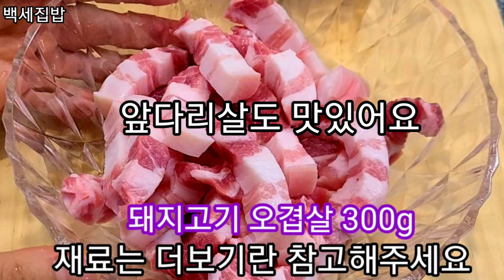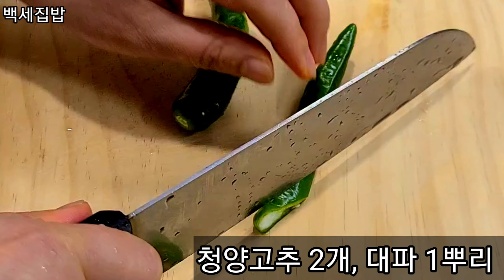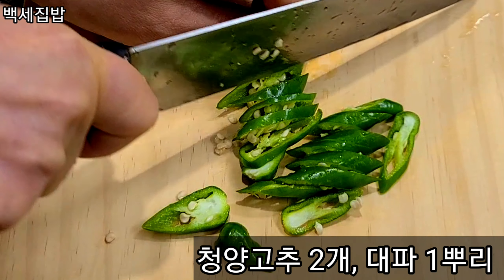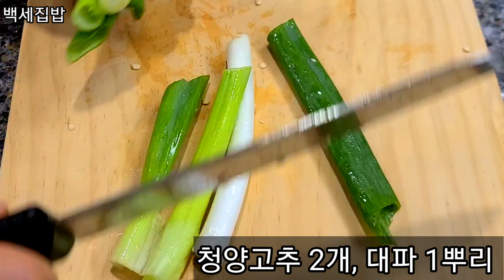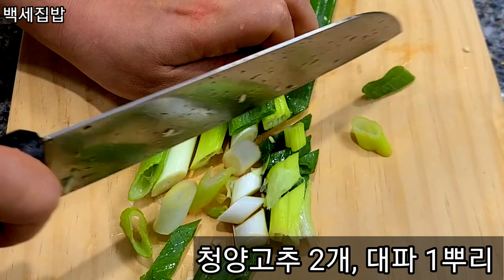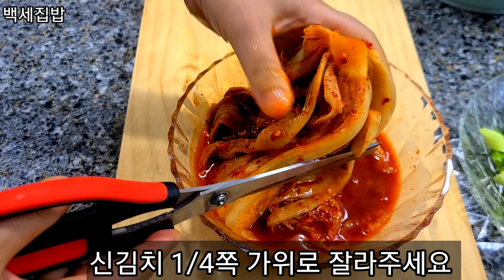I'm going to put my knife on my side. And then add a sauce!